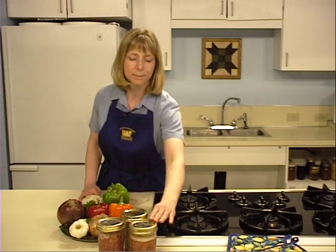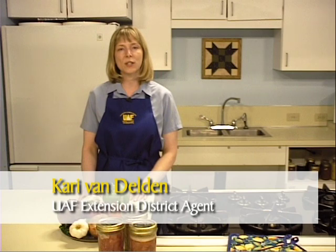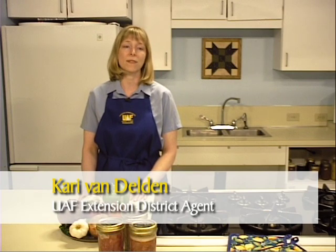Canning is an excellent way to preserve food, allowing game meat to be stored safely for one year before eating. Today we are working with moose, but the same process will work for venison, caribou, reindeer, and other game meats. I am Carrie Van Delden with the Cooperative Extension Service for the University of Alaska Fairbanks. This session will provide the necessary steps for canning meat in jars, a process also referred to as jarring.